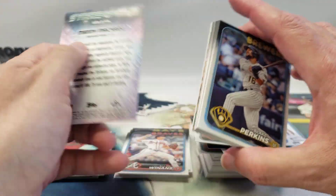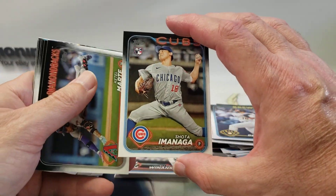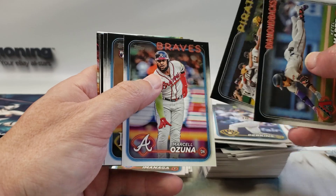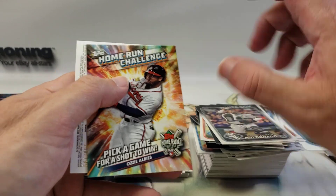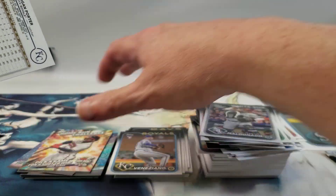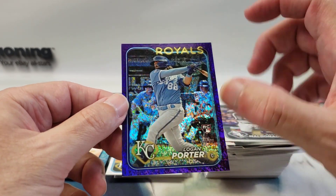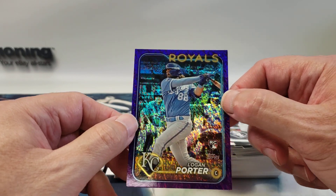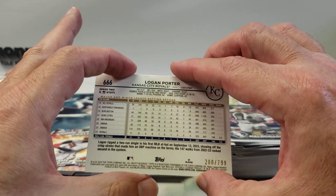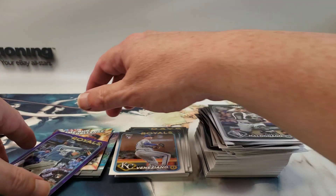There's Manny on the back. There we go — Shota Imanaga rookie! Another Home Run Challenge card, Ozzie's out I think for the rest of the season, I'm not sure. And a numbered Logan Porter — purple, it's not a true purple, it's like purple speckle or something. 200 out of 799. So it's not that low-numbered but it's still a numbered card.